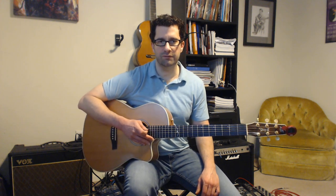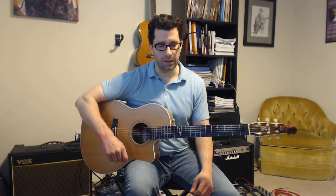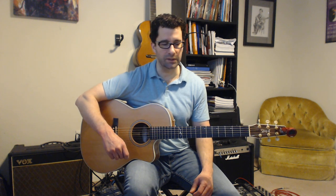Hi everyone, welcome to the beginner lessons video series. The purpose of this series is to build a strong base of fundamentals, build good guitar habits, positive muscle memory, and give you a bunch of tips to hopefully help you get past some of the barriers or walls that we all ran into when we started playing guitar.